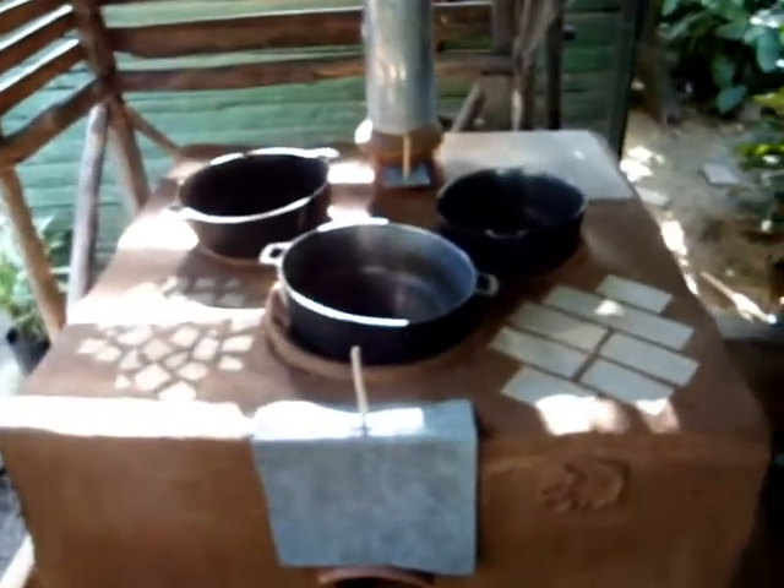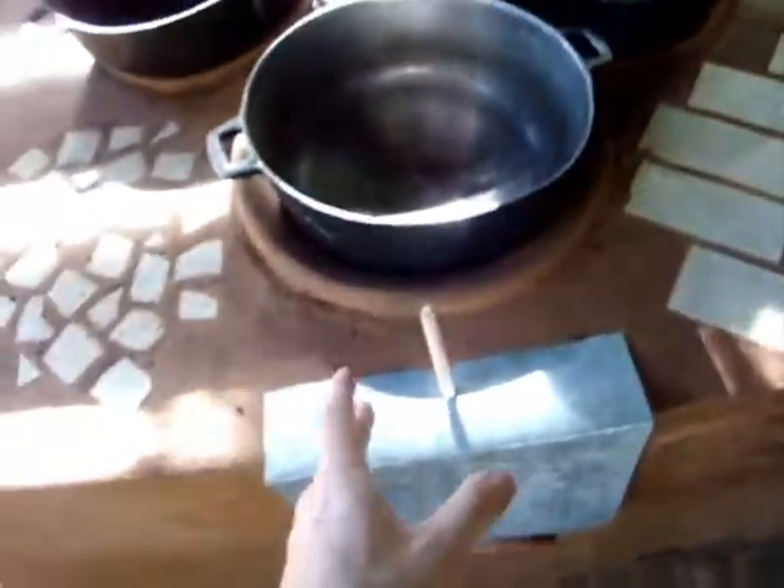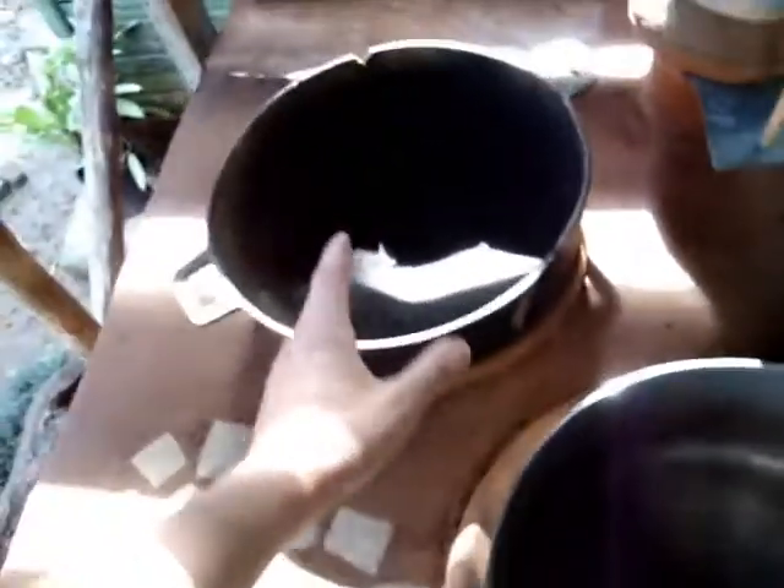The three pans she most often uses are custom fit to these holes so that no smoke will escape. The fire will heat up this pan, then this pan, then this pan, and the smoke will escape through this chimney which goes through the roof.